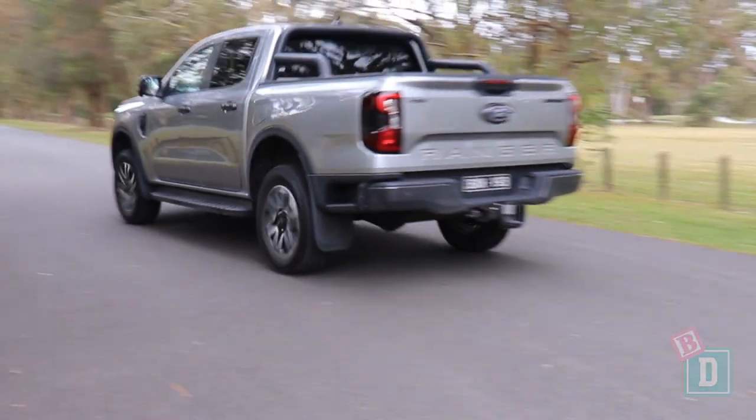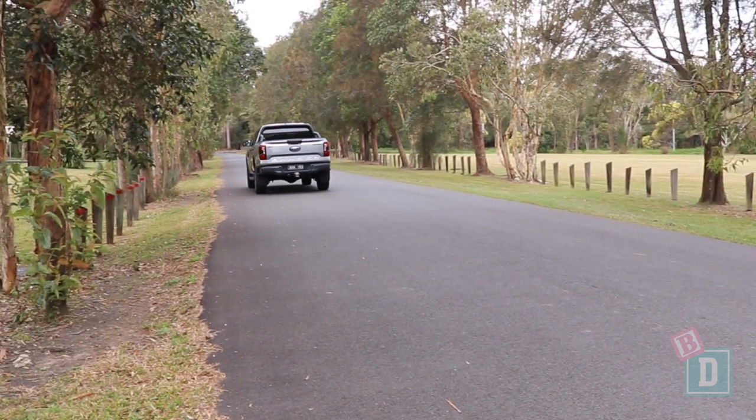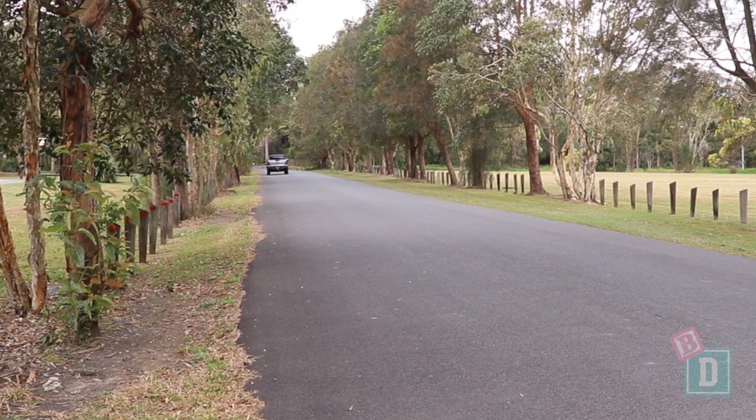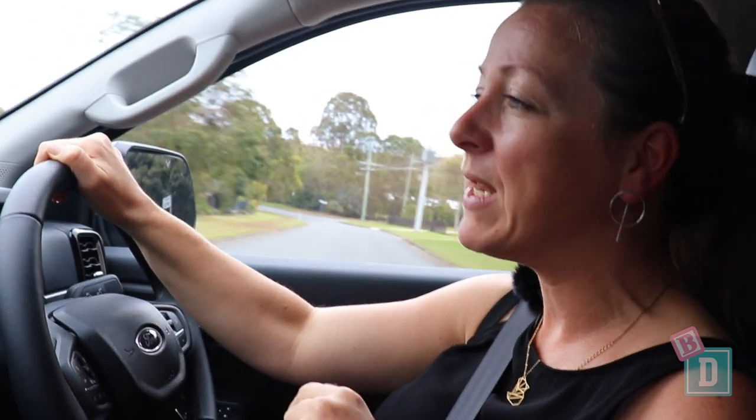This Sport model is second from top spec and runs a 2-litre diesel. For just $3,000 more you can get the 3-litre V6 model, which does have a better four-wheel drive system, so it's probably worth the money.